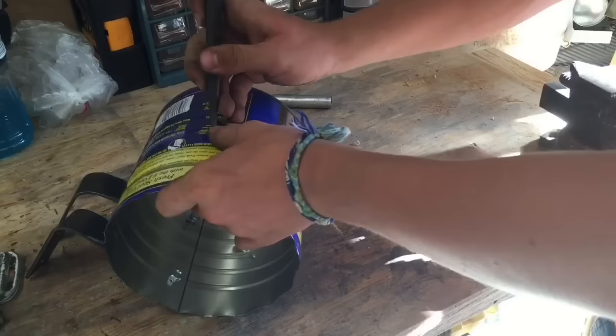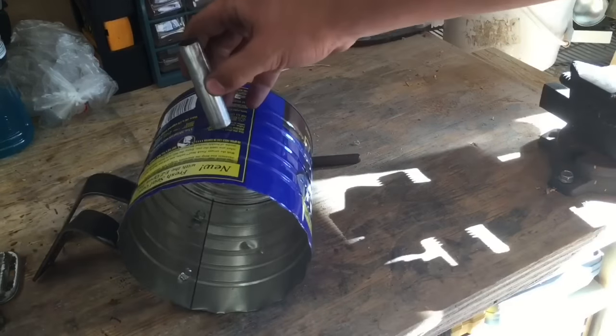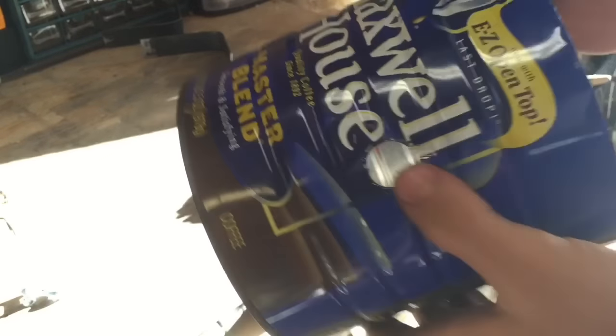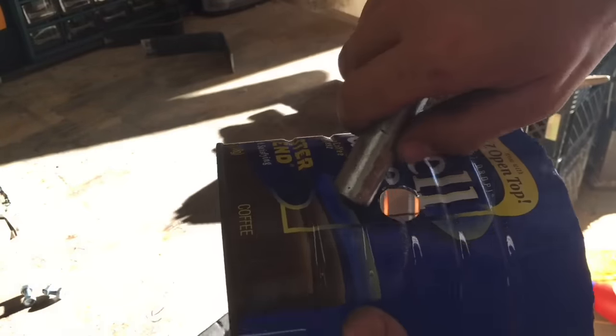The next thing I had to do was drill a hole in the side to fit the pipe that will actually feed the propane into it. What I did was just use a drill bit and then widened the hole using a rat tail file. And now as you can see the pipe fits in really well.